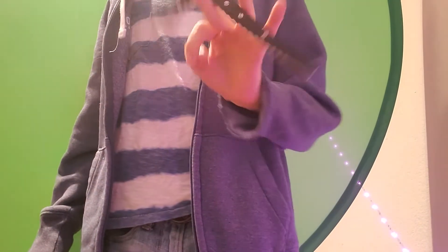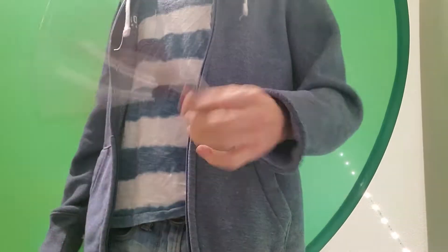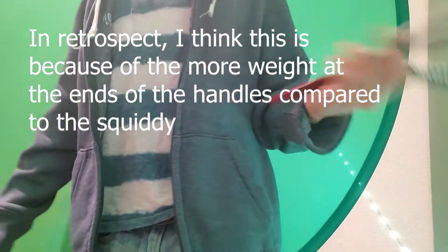Really lightweight — wow, this feels lighter than the Squiddy for some reason. I think the handles on the Squiddy feel a little heavier up here. I don't know — let me flip this a little more.